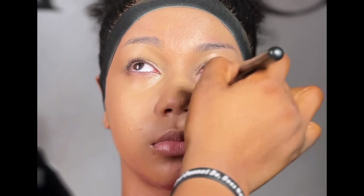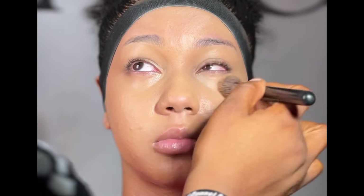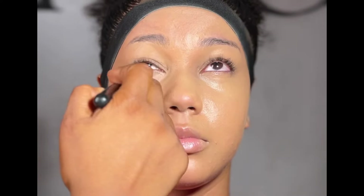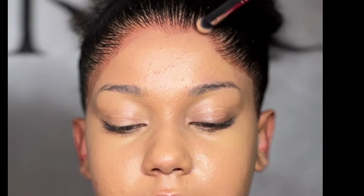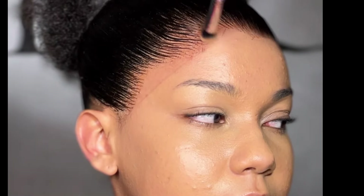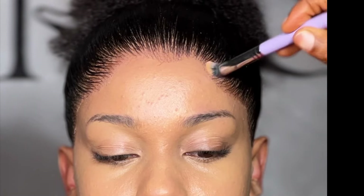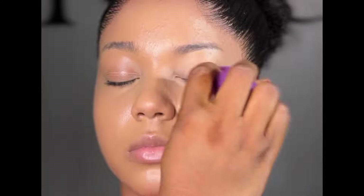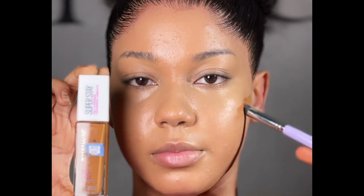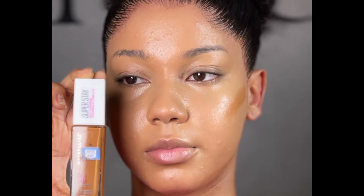Here, I didn't correct her under eyes. Because this particular foundation is a bit pigmented, I went in with much more than I would have used for under the eyes, just to correct the under eyes. Here, I removed the hairband. And being that she's a light-skinned lady, her hairline was already turning red, as you can see. So I had to blend it out. To blend out the hairline area, try to go in with a foundation that is just slightly a bit darker than the original foundation that you would have used for the person, and just make sure it blends into the skin.